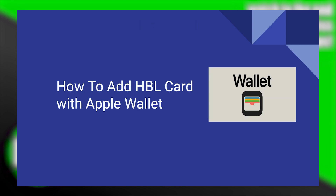Adding an HBL card to Apple Wallet is very easy to do. Today I'm going to show you how to do it.